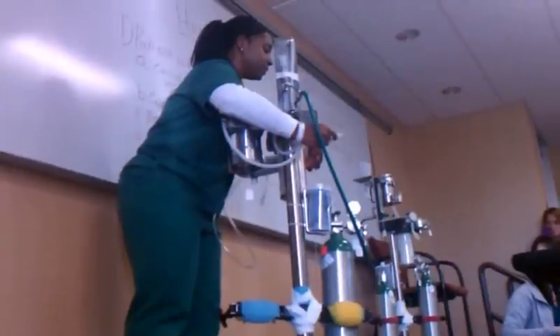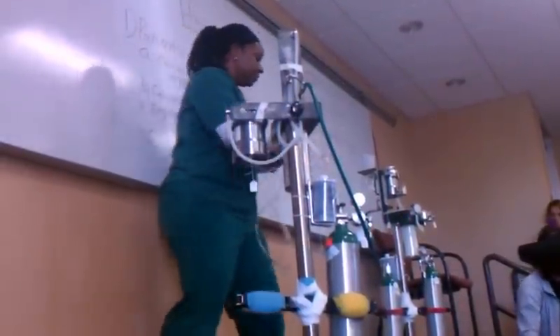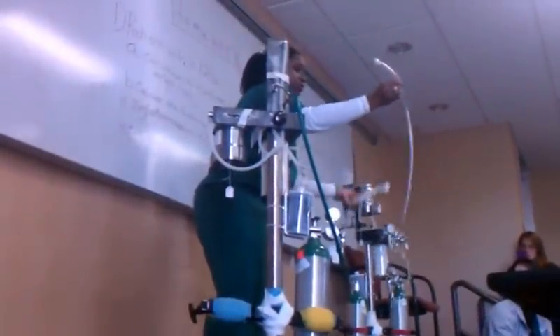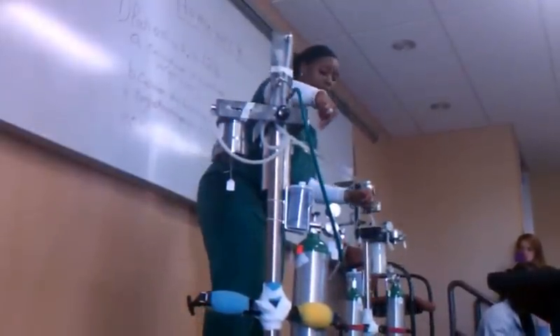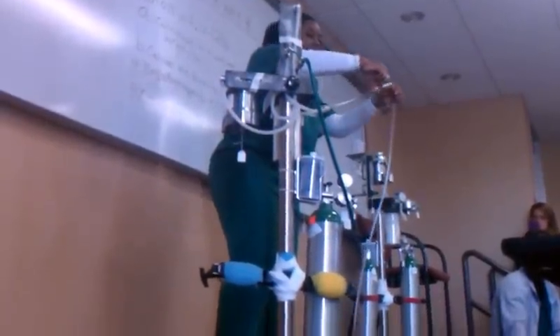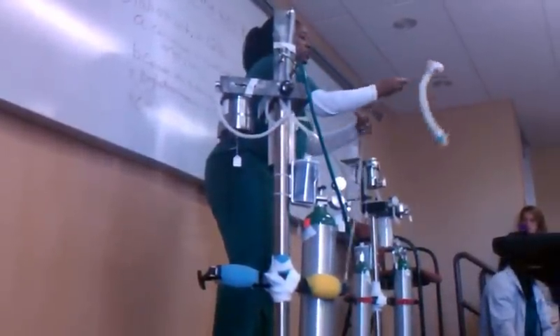We just unscrew it. Where it says fresh gas outlet, that's where we hook up the end of this long clear tube. Hook up the end of the long clear tube to the fresh gas outlet. Now any isoflurane and oxygen is coming from the machine through the clear tube to the patient.